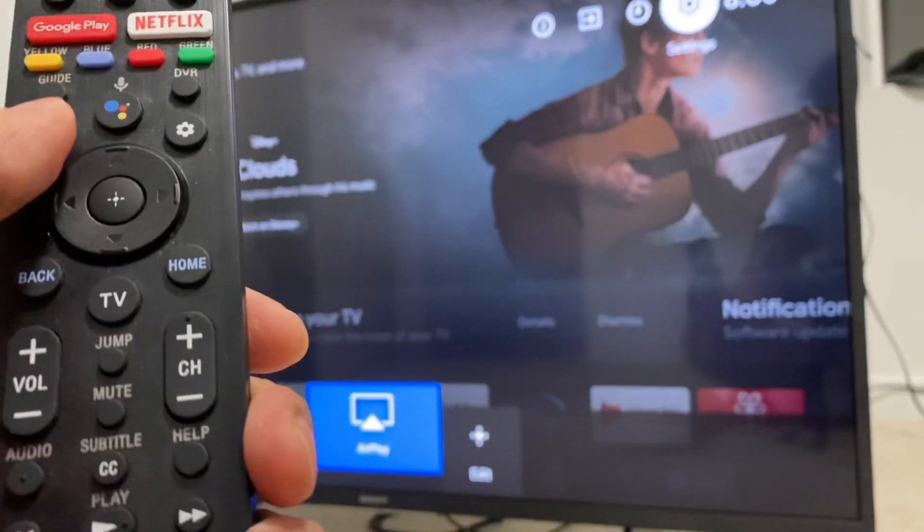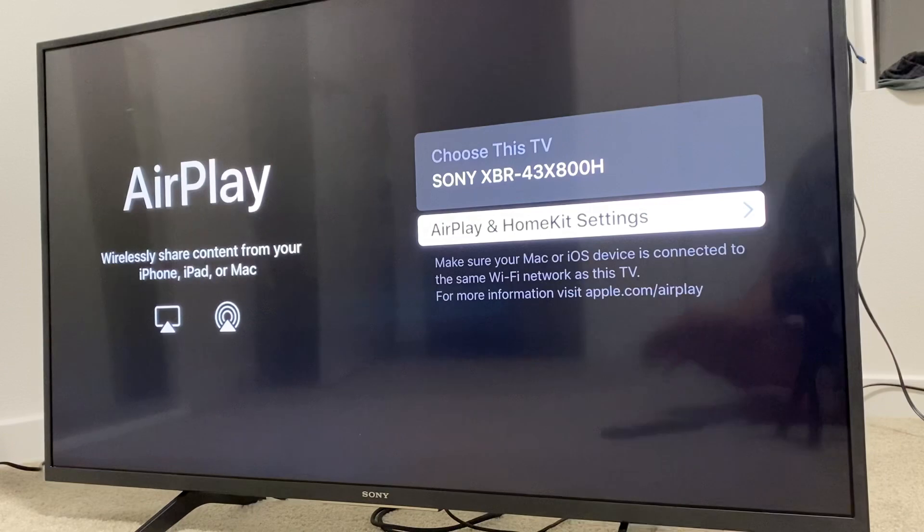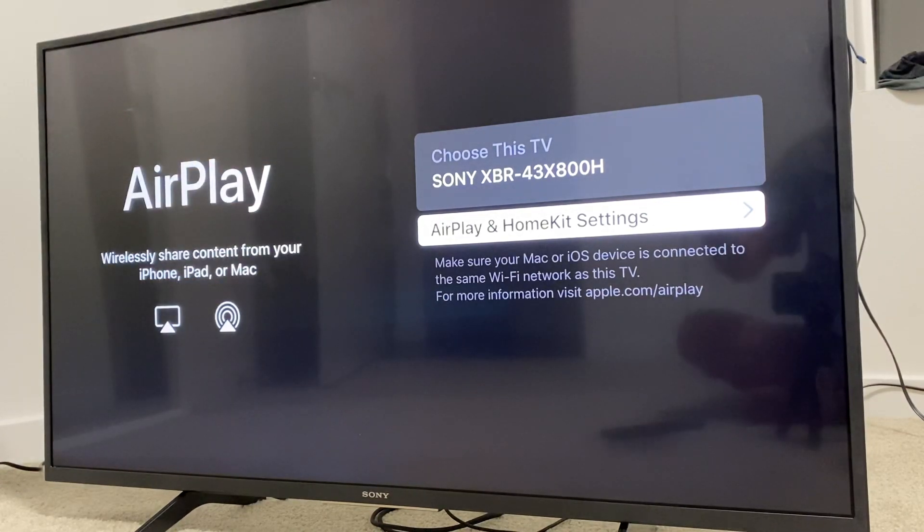Basically, we go to AirPlay, the AirPlay option on the TV. Then we push Enter. Once we push Enter, it's going to take us to this screen where it says AirPlay. And on the right, you're going to see Choose This TV, Sony XVR, which is already connected.